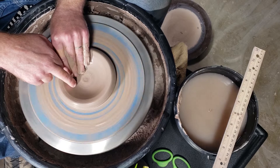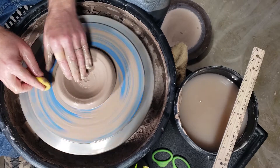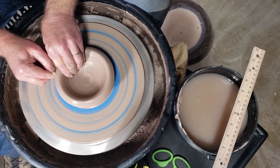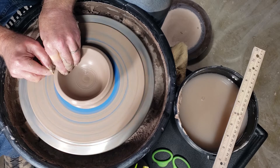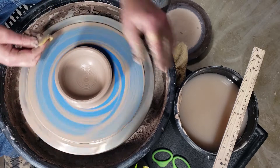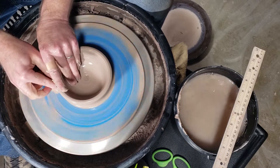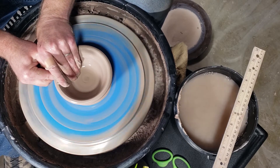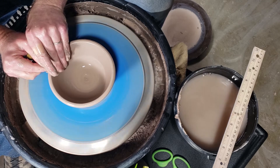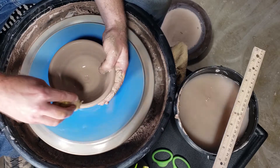Just watch not to develop a groove right here. I'm going to push down and in and draw that clay up and out. Every time I get to the rim I'm going to compress that and thicken it back up. Push down and in, then pull up and out.